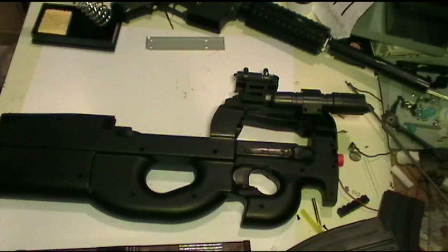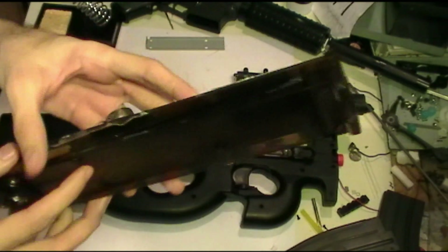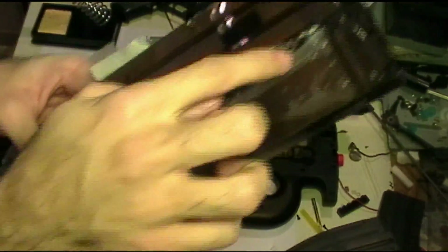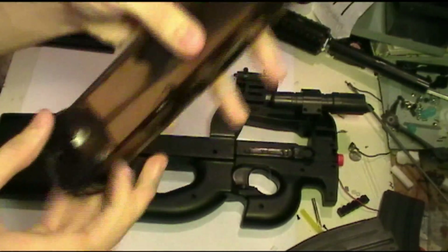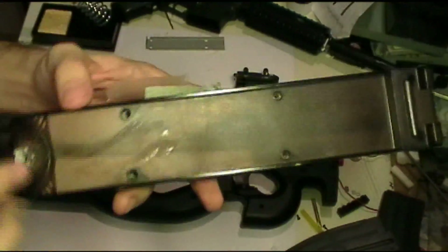There are two variants to this mod that we can do — there's a high cap end and a low cap end. The low cap end holds fewer rounds, but it is more reliable in firing. Pretty much, you just mount the straw as-is in the magazine. It'll hold about 50 rounds before you have to reload it, and all you have to do is just feed the BBs in through the bottom and they'll go down the straw.